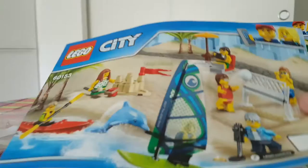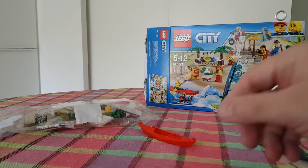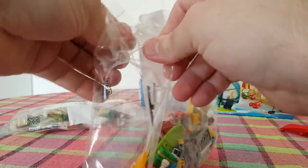This is book one, so let's do book one first. We need to open this package.